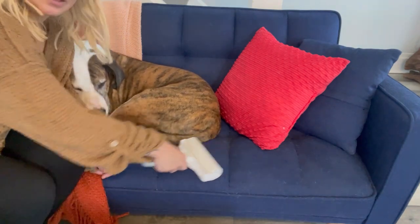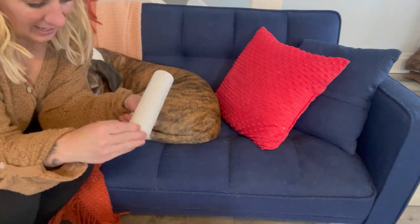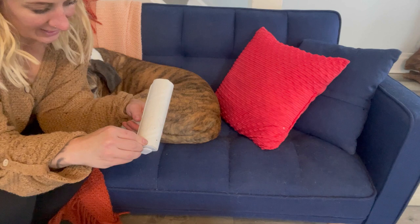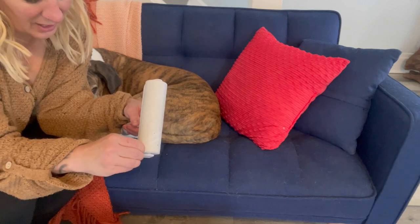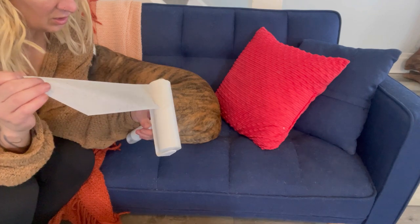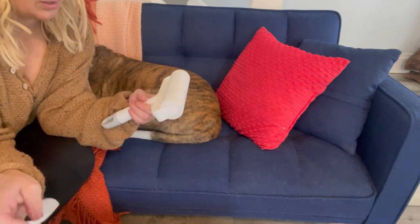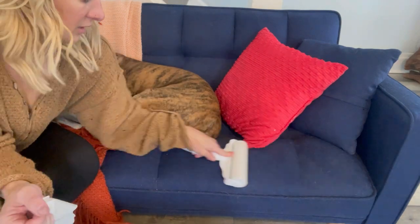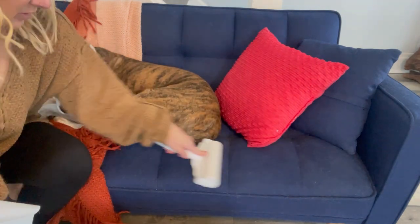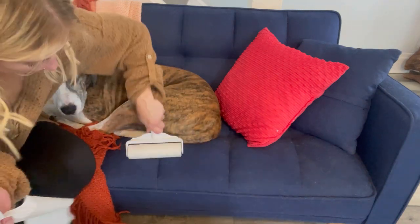When we're done, it has a diagonal slit in it that you're going to peel up the corner, and it easily peels off. Then you can use the next one, so it easily just picks up hair in crevices and corners and makes cleanup super easy.